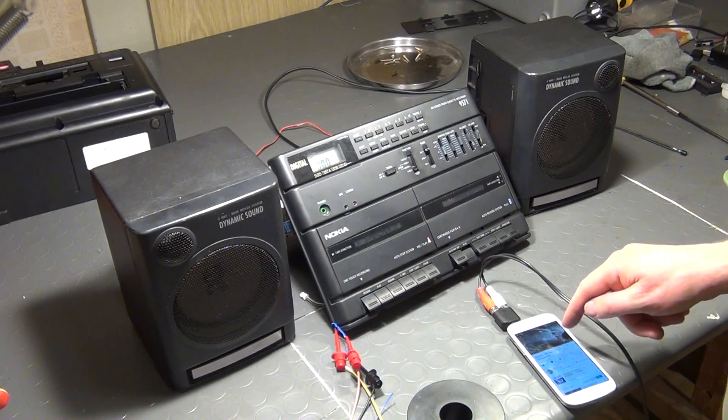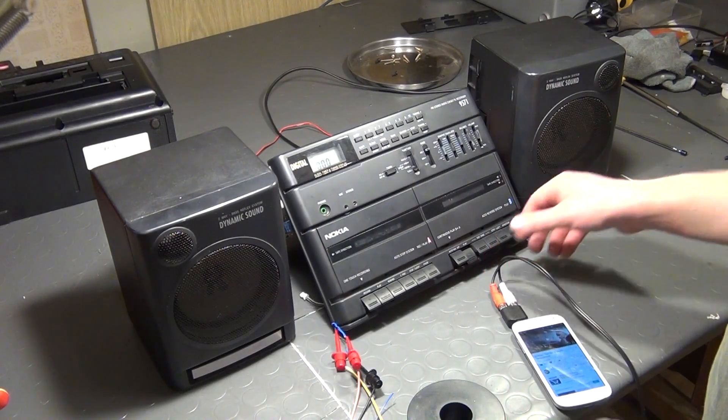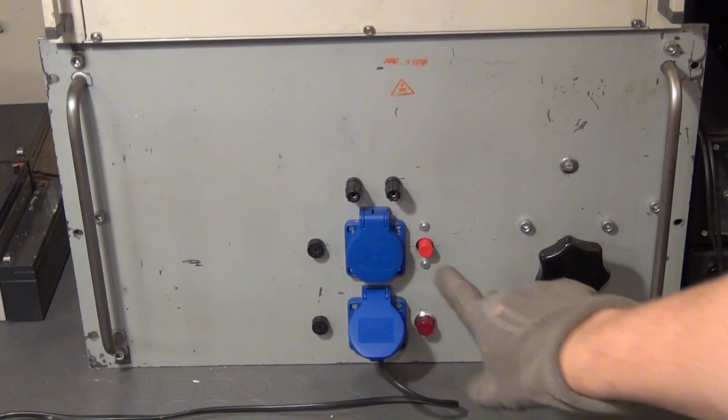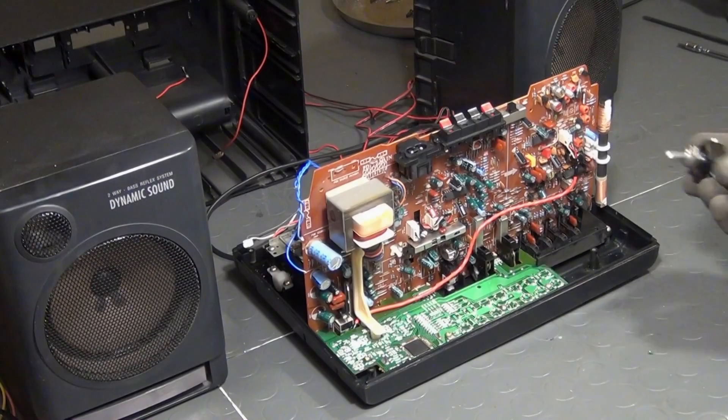Just a little warning here: if you're operating on an open device like I'm doing here, please use batteries to power it, or at least use an isolation transformer like this one. A video about it can be found in the video description — in my opinion one of the best I ever made. Okay, so let's step by step solve the issues that I just mentioned.